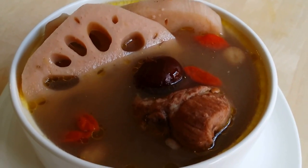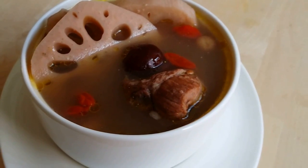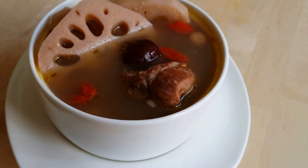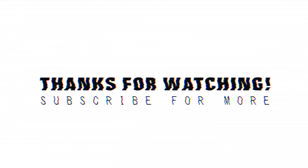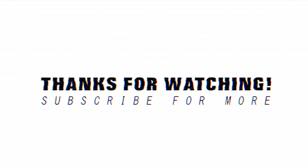I have everything. I put the soup in a bowl. I'm ready to eat the soup.